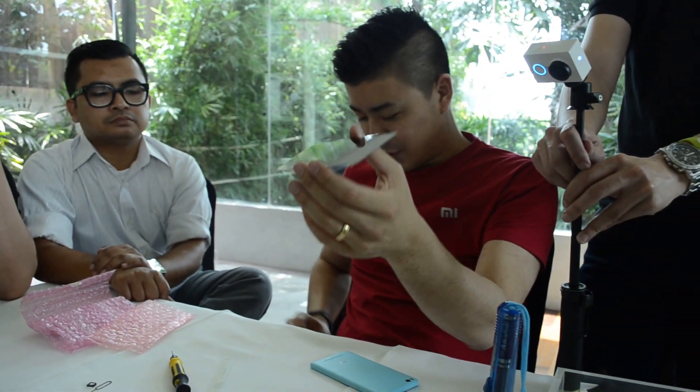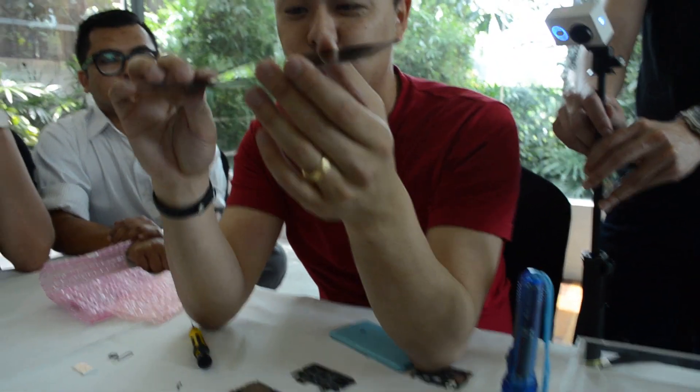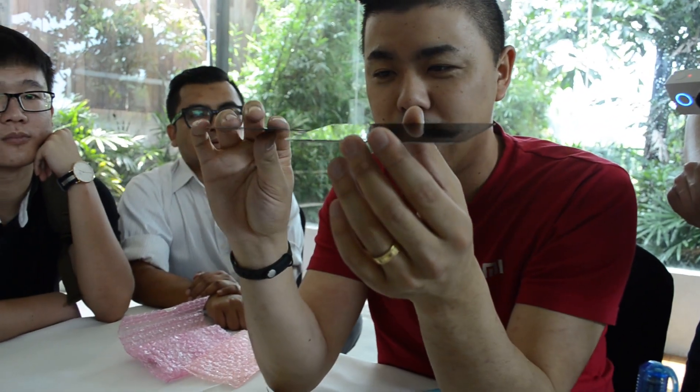Let me just pull out a credit card — not that you've never seen one — but if you can just see how it compares directly to a credit card. Please don't take a picture of my credit card number. You can see it's basically the same thickness as a credit card. Pretty amazing. This is the Mi 4i fully laminated OGS display.